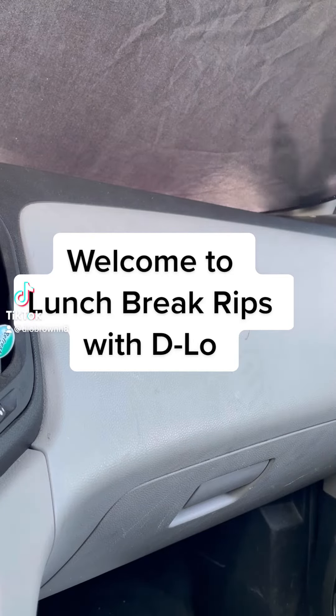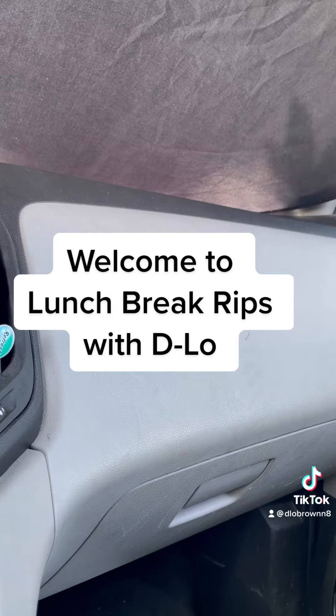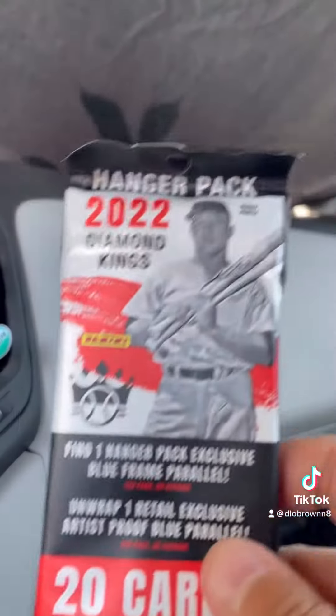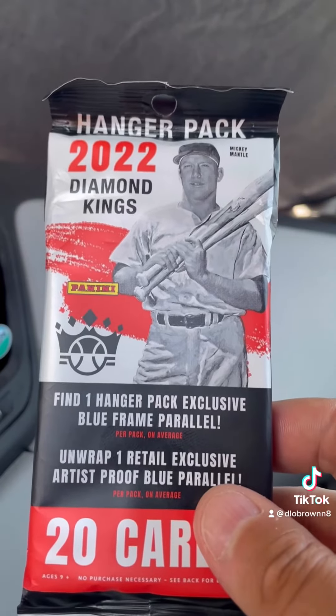What's up everybody? My name is D-Lo and welcome to Lunch Break Rips. It's a little series I like to do from time to time, opening packs of cards. I do it on my lunch break while I'm at work. And with that being said, I'm going to open what Panini calls a hanger pack.